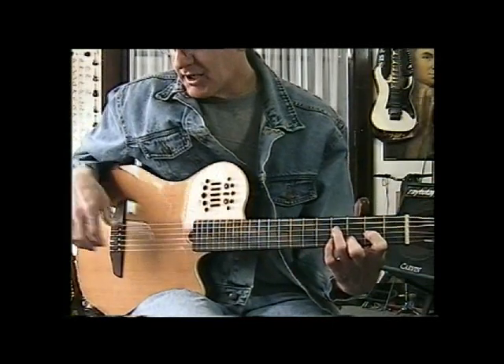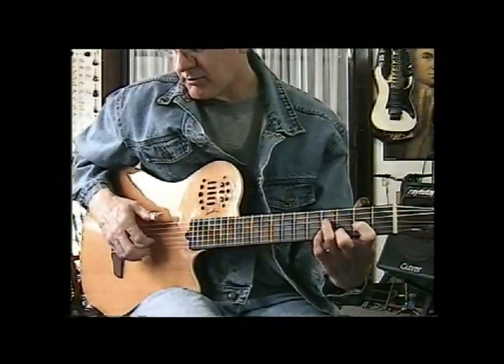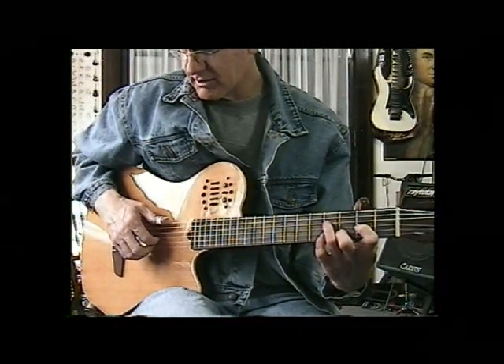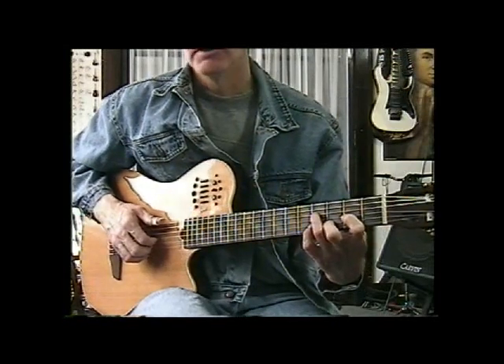Even I have to practice — I can't remember what I do half the time on these songs. It's a little bit more difficult slowing them down. But if you practice and look at the tabs, look at my fingers, you will get it.